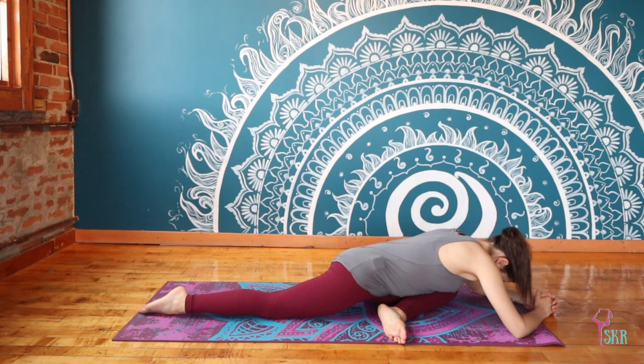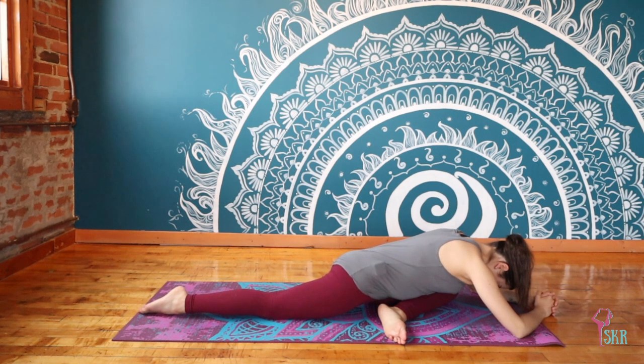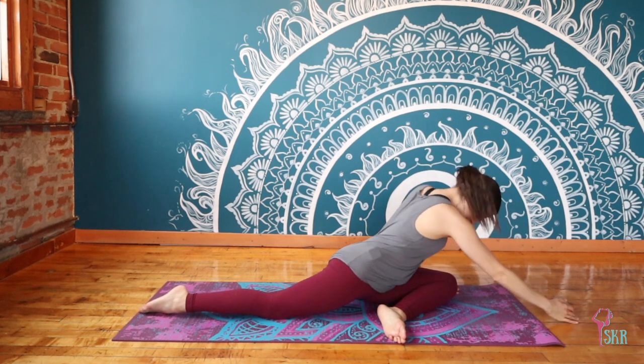Again, inviting that sinking feeling into your hips with each and every exhale. Try to relax through your shoulders and your neck. We'll walk the hands in.